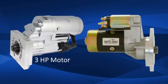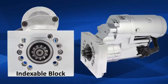The mini gear reduction starters feature up to a 3 horsepower permanent magnet motor which can easily crank high compression engines. Most Tough Stuff gear reduction starters feature an indexable mounting block which allows the starter motor to be rotated to provide additional clearance for headers and dry sump oil pans.